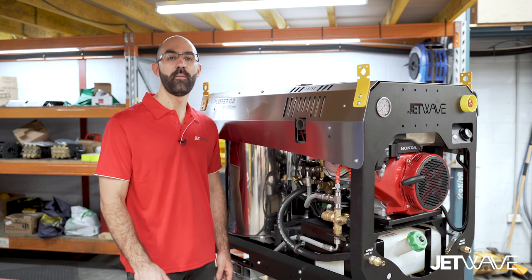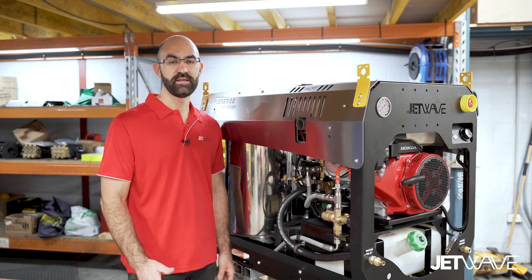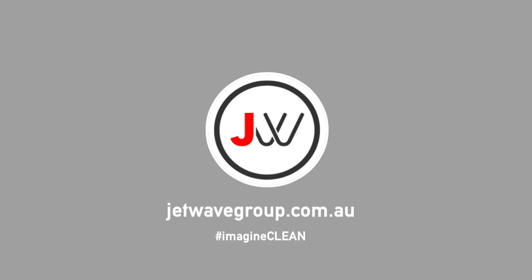If you'd like to find out more about our JetWave cool flow technology, please head to our website, jetwave.com.au.